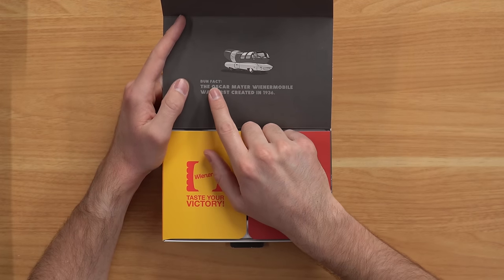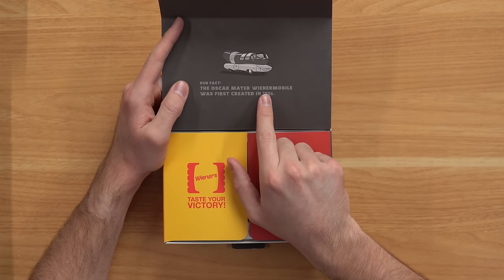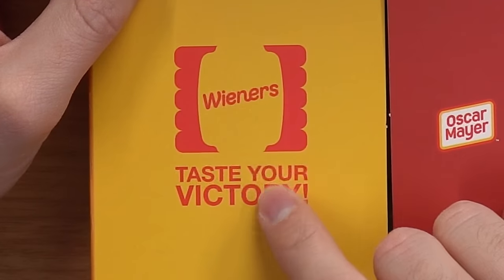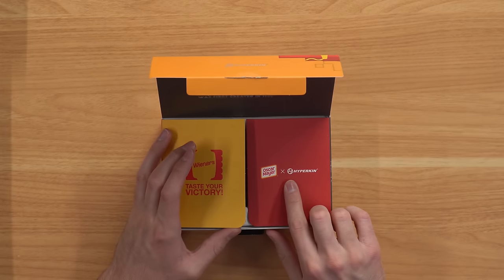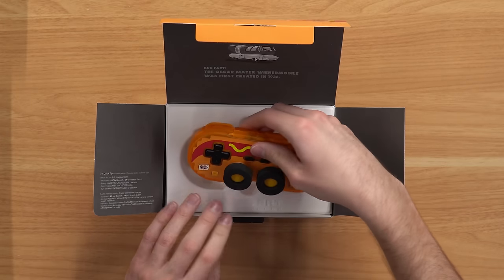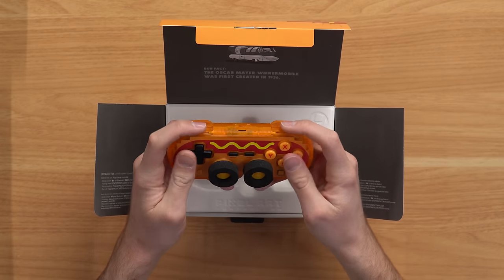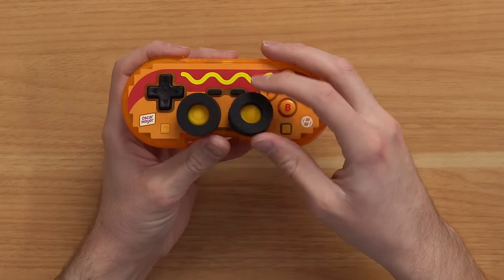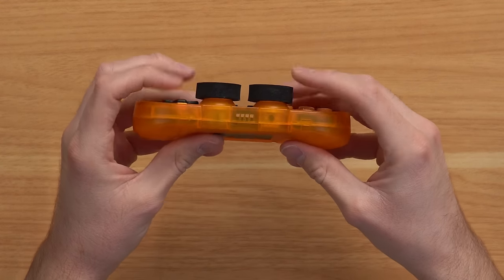Opening this up, we got a bun fact. The Oscar Mayer Wienermobile was first created in 1936. 'Wieners, you can taste your victory' — Oscar Mayer plus Hyperkin, this is just a legendary collaboration. Of course it looks like a Super Nintendo controller and it's about the same size as well. First thing that's actually really cool is they include these little thumbstick holders so the sticks don't get moved around in transit.